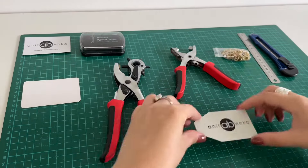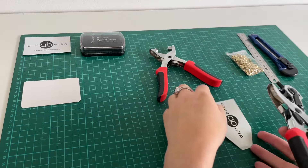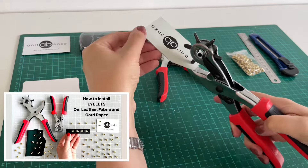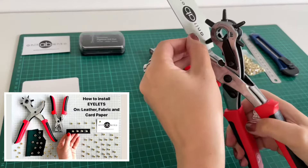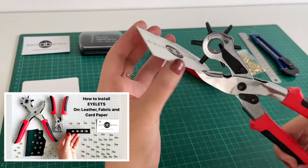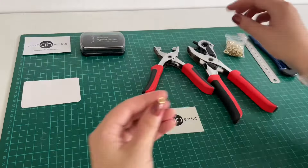Cleaning my hands from the ink and I'll leave this logo to dry. Here's my dried logo. Next I'll punch a hole on the end of the label. I have made a detailed video in the past on how to install these eyelets on leather, paper, or fabric — I'll leave that video link down below in the description. I'm attaching a five millimeter eyelet on this label.